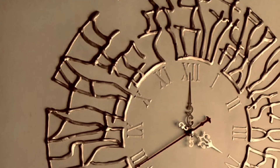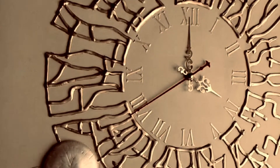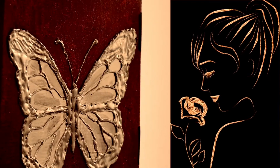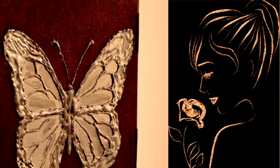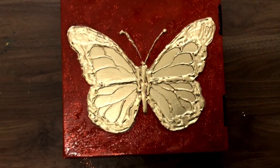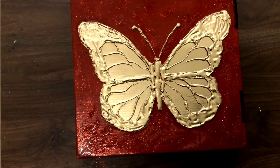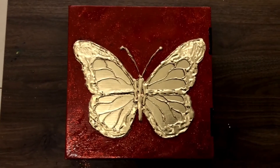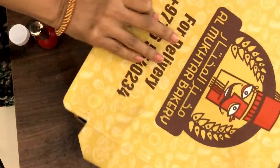We use glue and glue. We use a pizza cover like this. We are going to do this in the same way. We are going to make our own items. We are going to make a pizza cover like this.